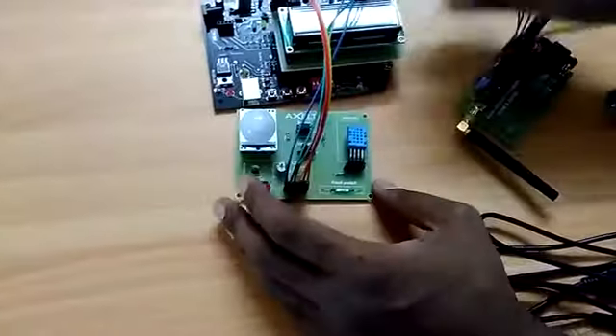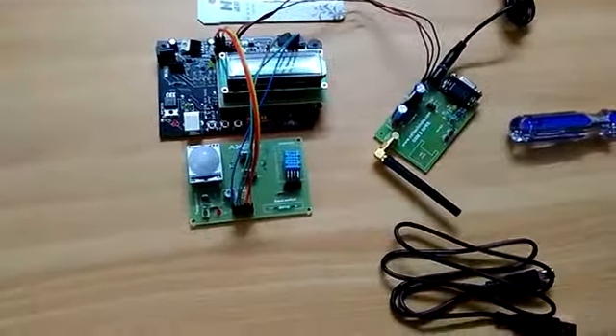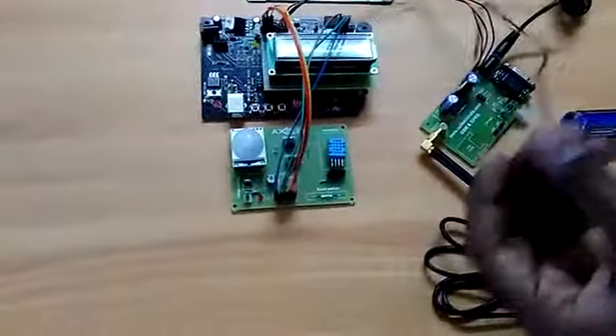This is how we are going to connect the sensor board to the Arduino board. Now I am going to power the sensor board with this power cable, which is a two-wire cable. This is how the power connection goes.